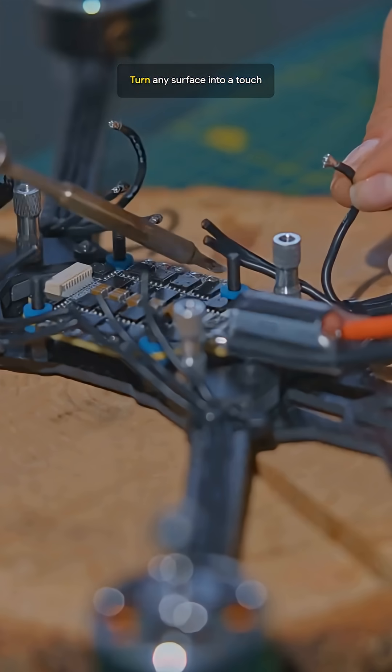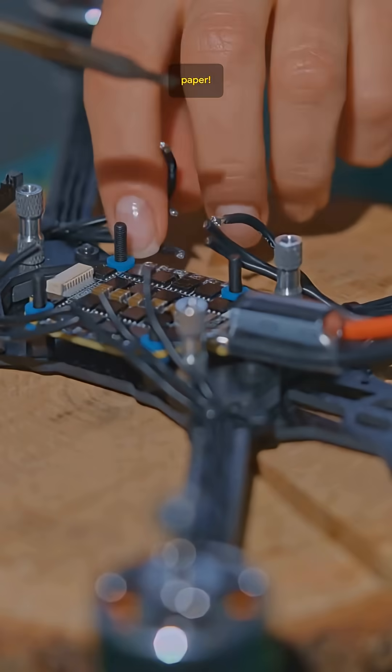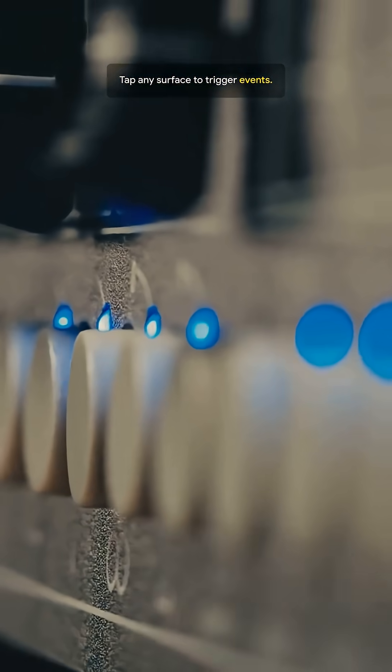Capacitive touch sensor. Turn any surface into a touch button — wood, plastic, paper. Tap any surface to trigger events.